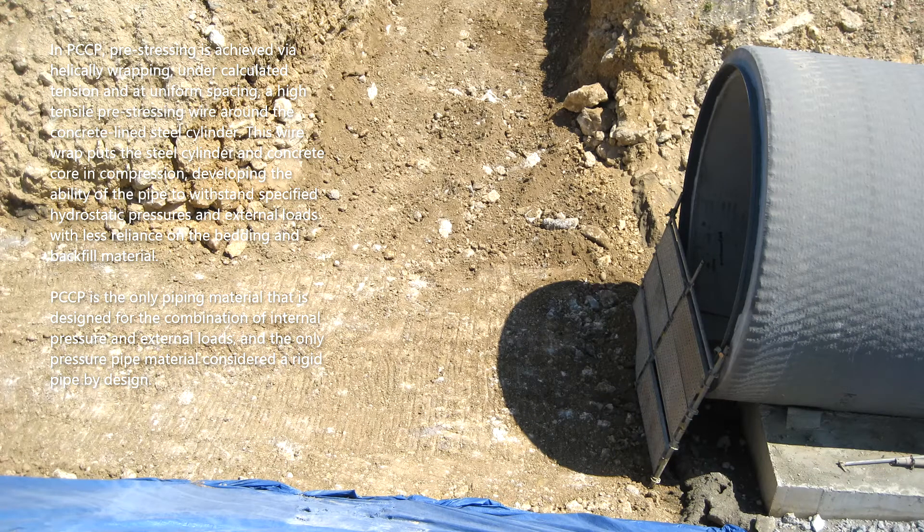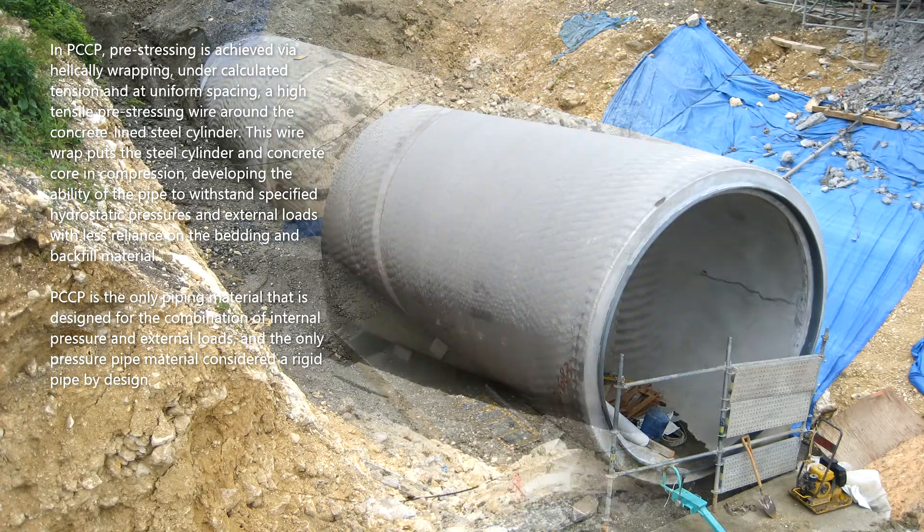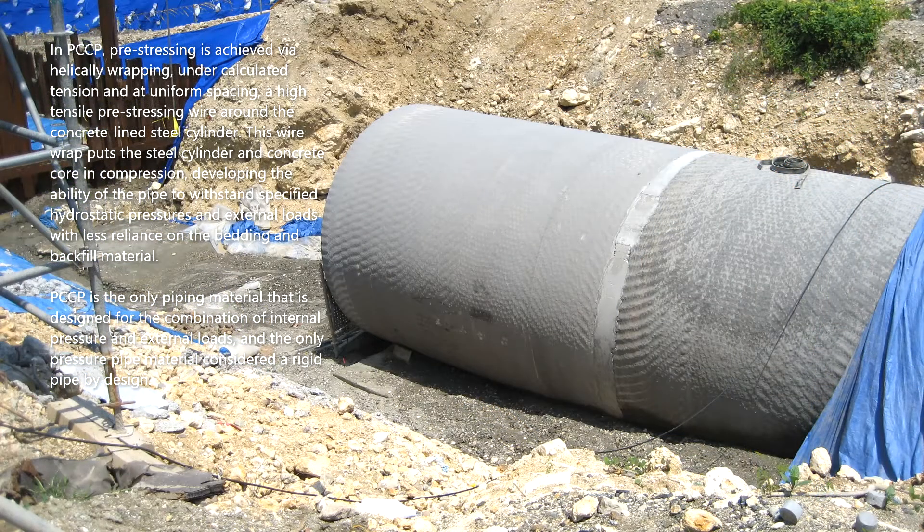PCCP is the only piping material that is designed for the combination of internal pressure and external loads, and the only pressure pipe material considered a rigid pipe by design.